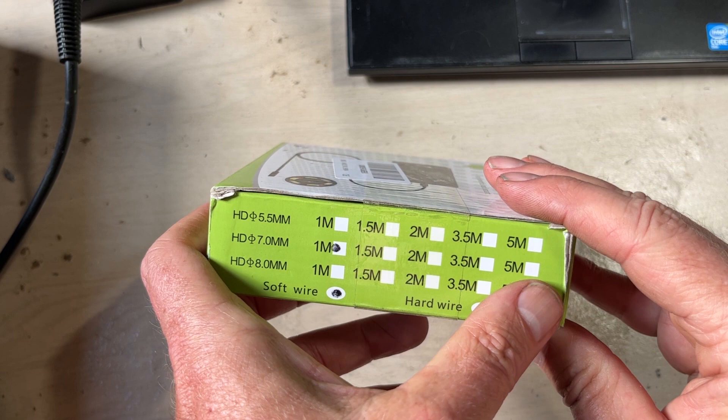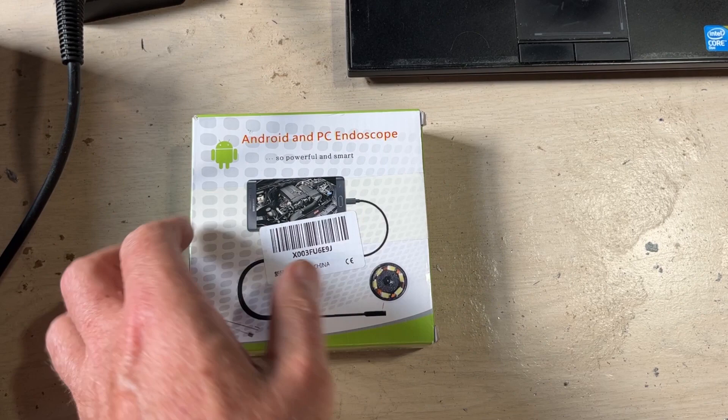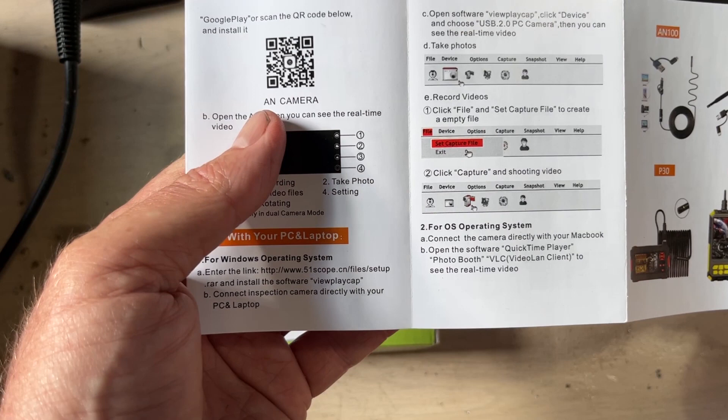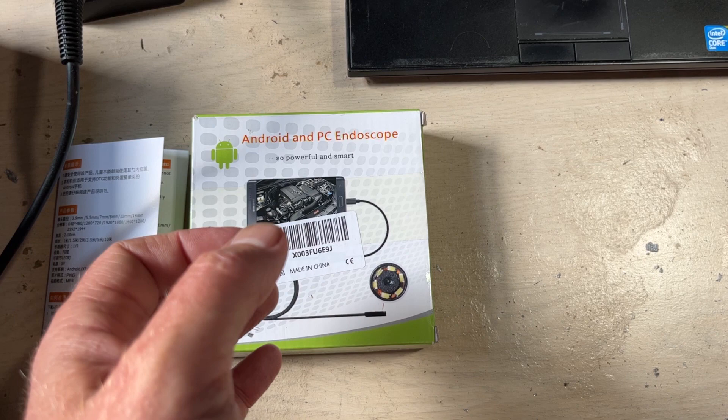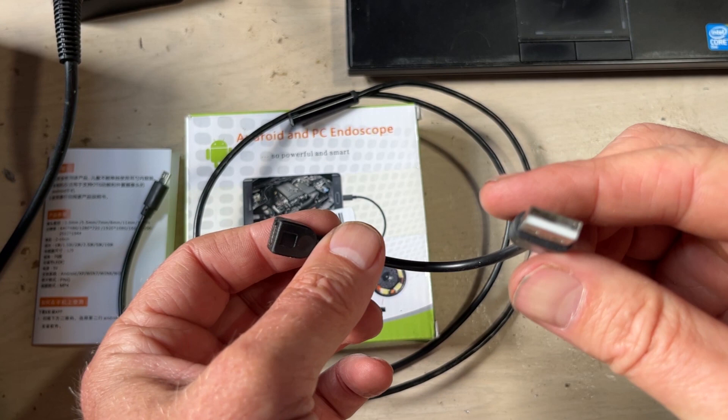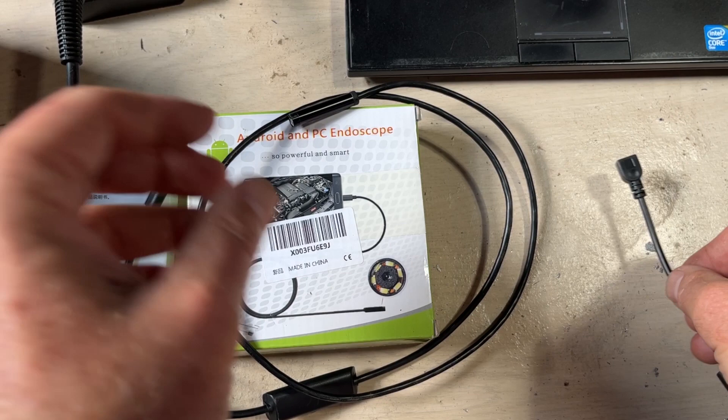It comes with a little manual that's pretty simple — it basically gives you some links to Android software if you want recording software on your cell phone, or PC software. Pretty simple and fairly self-explanatory. Of course it comes with the camera; this one's about three feet, one meter. It has a little adapter that lets you go from micro USB to USB-B, normal USB to a little USB, and of course the camera end.